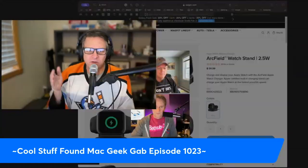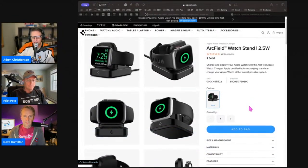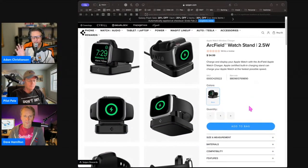I did some searching around on Amazon and I found the Spigen Arcfield watch stand. It's a simple little watch stand. It's integrated in terms of the little charging puck, but it's 100% Apple Watch compatible — so it's official, a little more on the expensive side because of that.